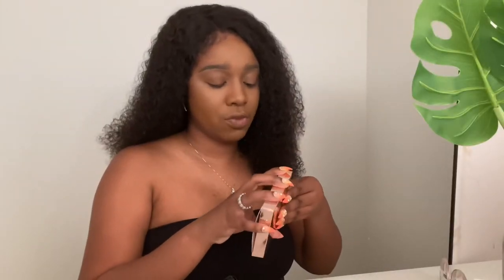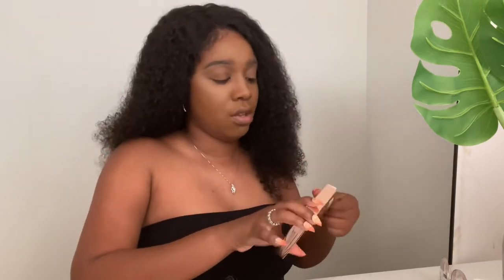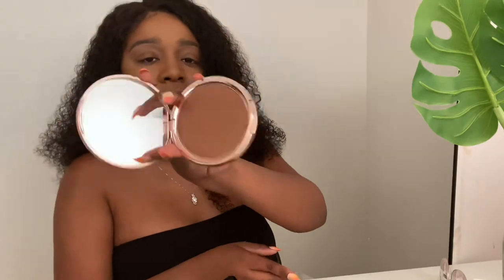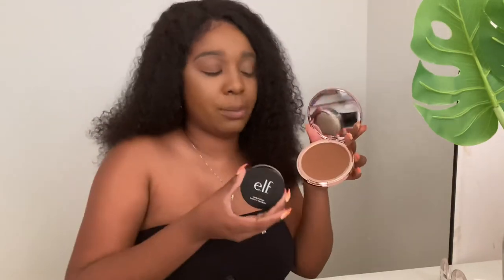This Revolution bronzer is really what I wanted to go to Ulta for. But look how much product comes in here — are you kidding? Look how big this is compared to my putty primer. This bronzer is huge! And it smells like coconuts and oranges.